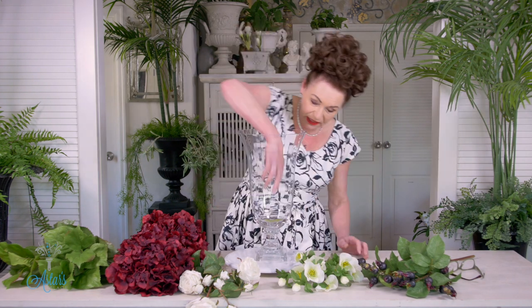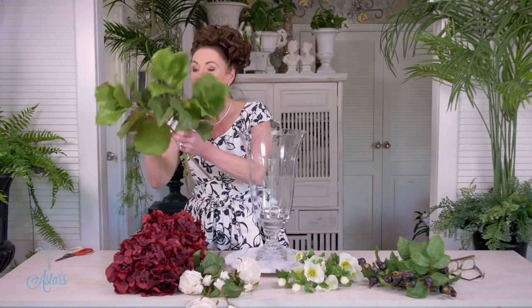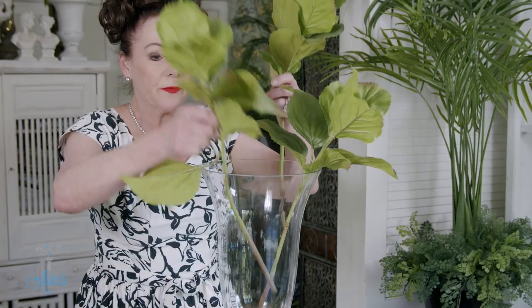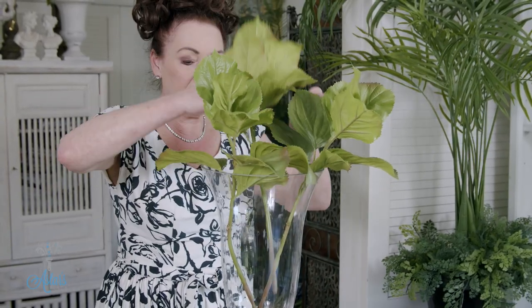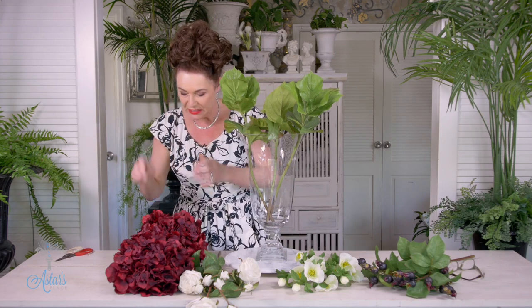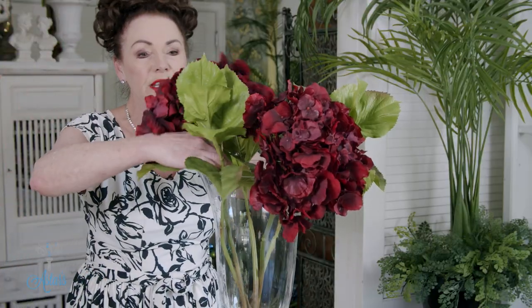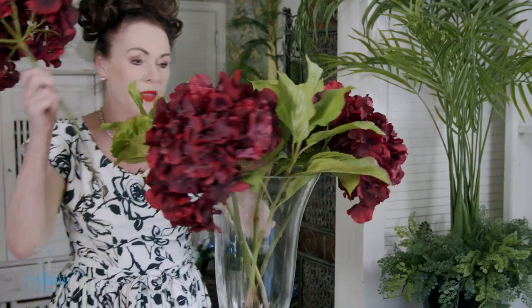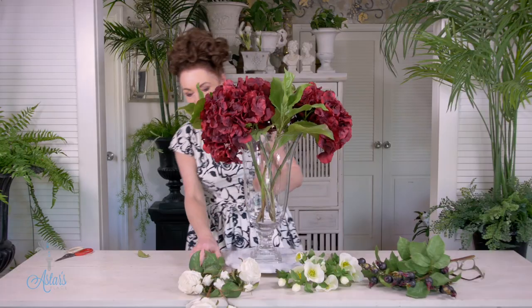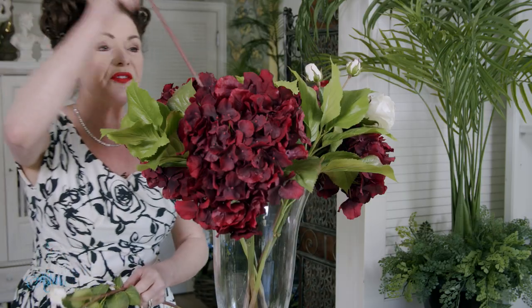Very easy to put together. Here is my vase — there's a leaf in there so I'll just get rid of that. Starting off first with the green foliage. If you cross the stems that will give you a structure in which to keep everything sitting nicely. In between those I'm going to put these lovely big blousey hydrangeas, and then in between those I'm going to put in the roses — just let them go whichever way they want.